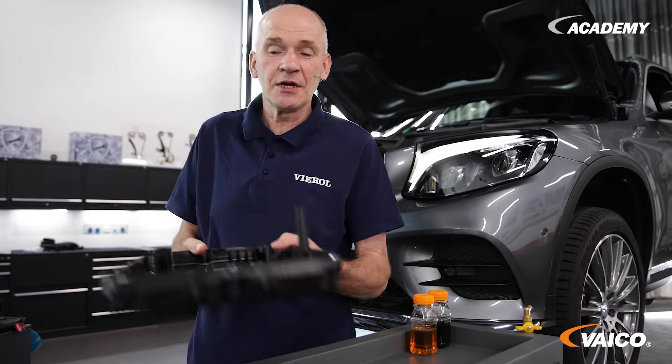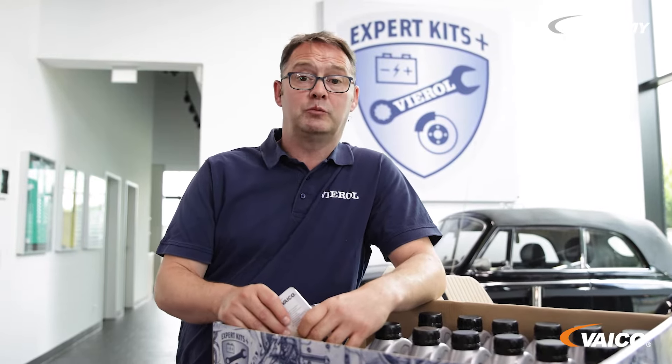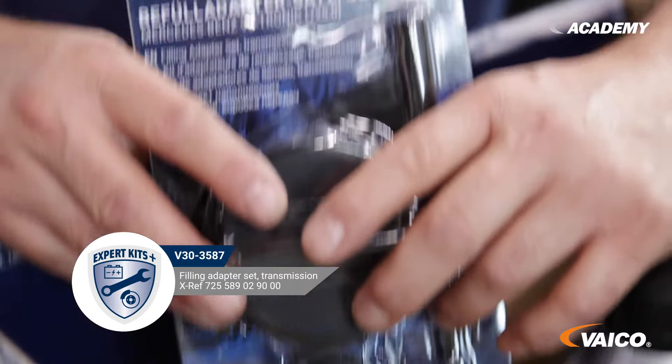We have now carried out the flushing. First we change the oil pan with the installed filter. To drain the oil from the oil pan of the 9G Tronic transmission and to check the oil level afterwards, we need a special tool. Of course, we also have this in our range — this is the V33587.